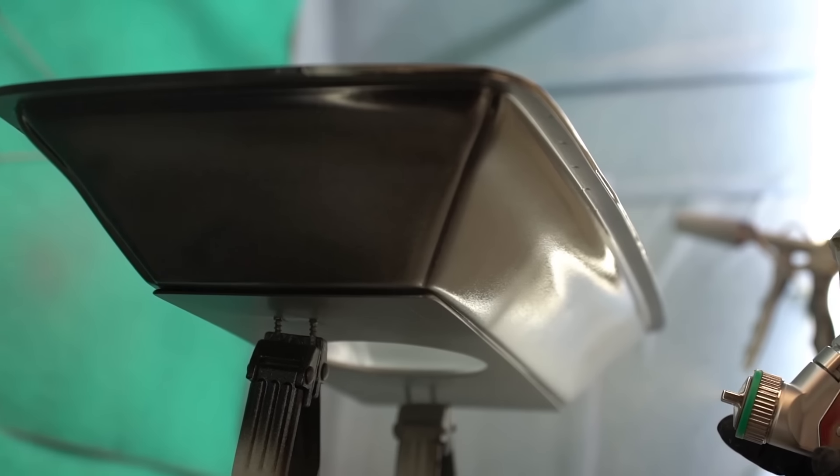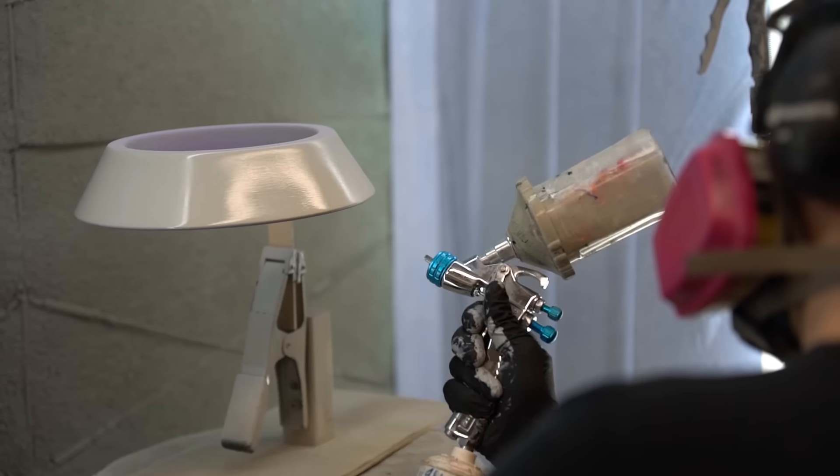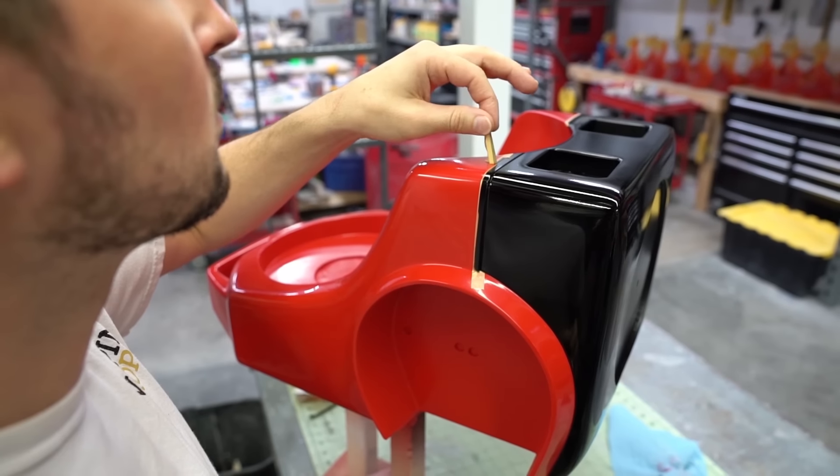When you paint something like this, you don't just paint it once. There are multiple coats — primers, bases, colors, clear coats. Precise masking and attention to detail is invaluable in giving the Poltergust a show floor shine.